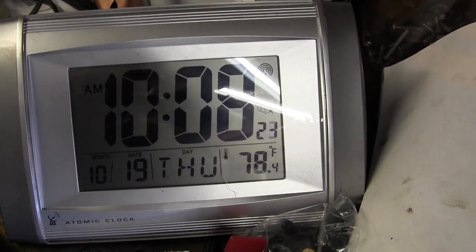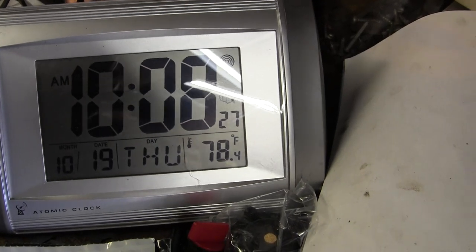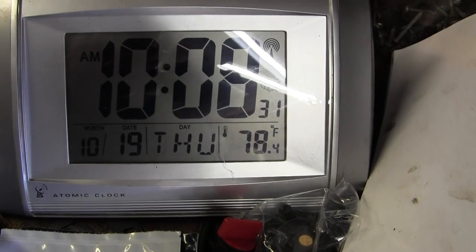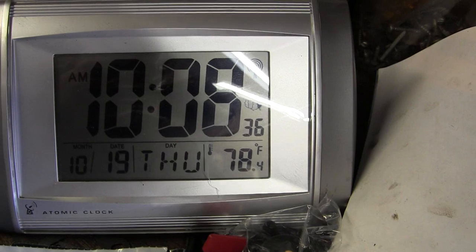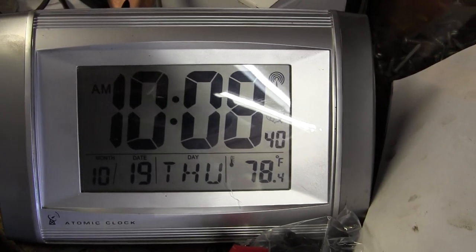To distinguish myself from other Sietzmas named Dennis, it's October 19th, 2023 — a Thursday — 78 degrees in the workshop at 10 a.m. Eastern Time.